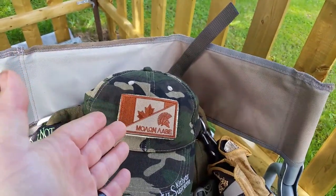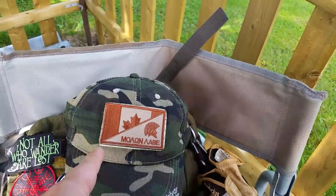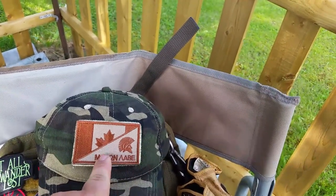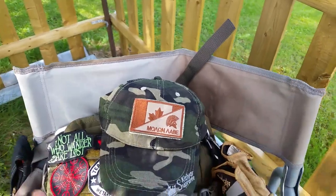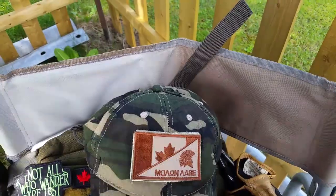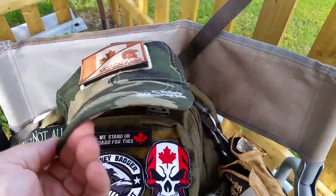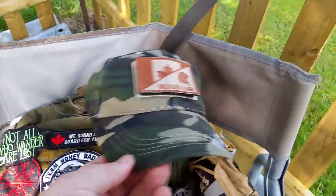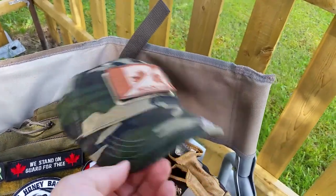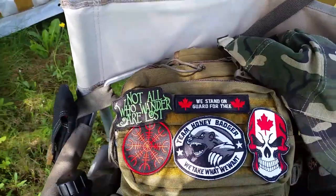One of my favorites is the Canadian half-and-half: one side is the Canadian flag and the other is the Molon Labe Spartan head — very awesome, patriotic but also representing a lot of different things. Look up 'Molon Labe' if you don't know it. That one's on my patch hat. I got two of these — I had three, gave one to my son — and I'm trying to keep this one in decent shape.